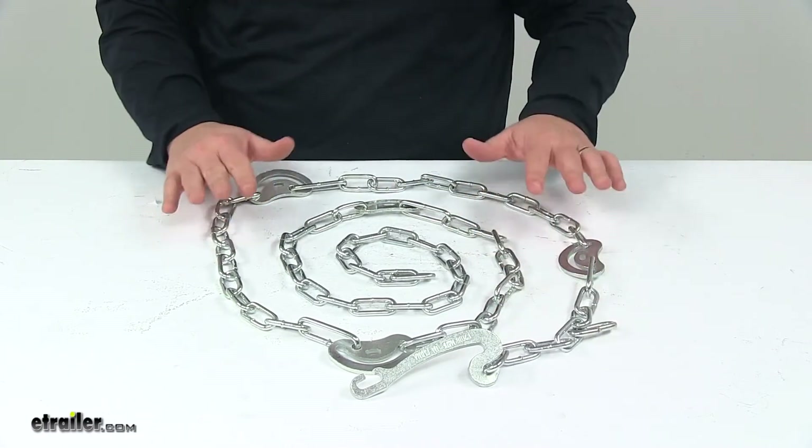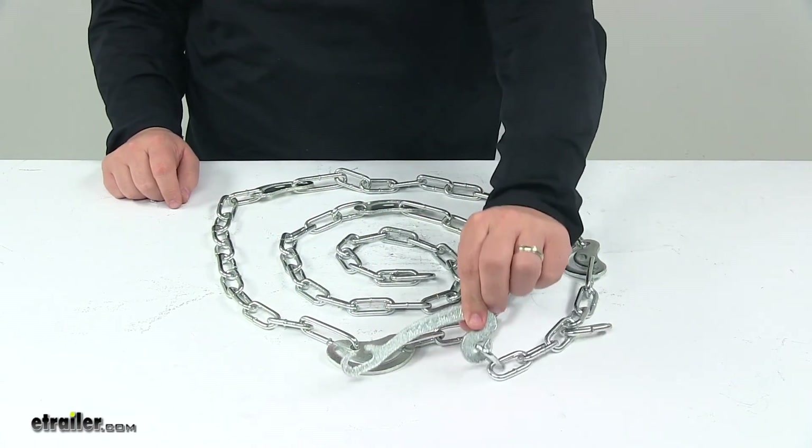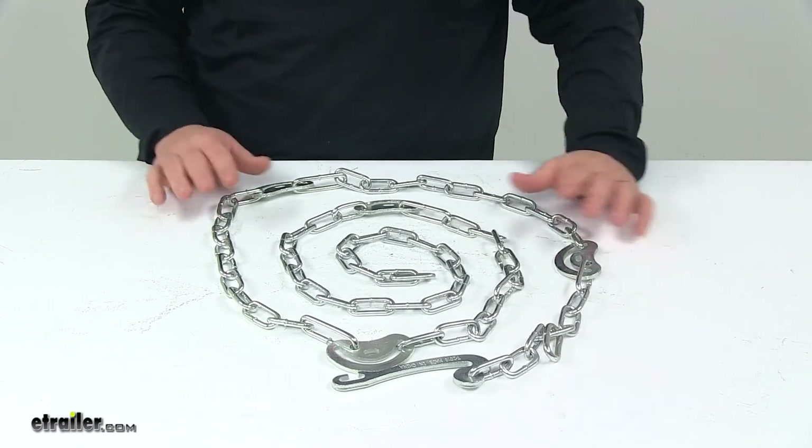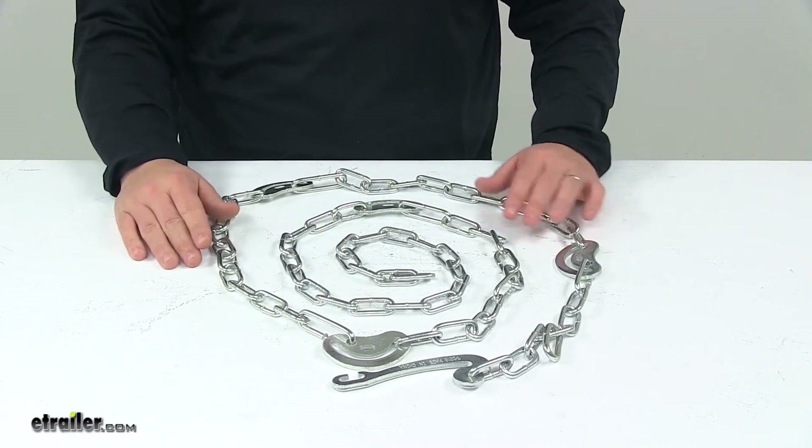With this part number you get one side chain, and it has four cams and one end fastener on it. Chain length is 90 inches and the end fastener length is four inches long.